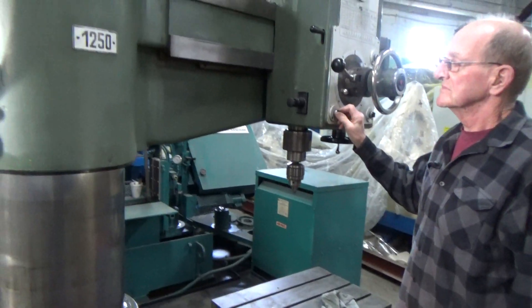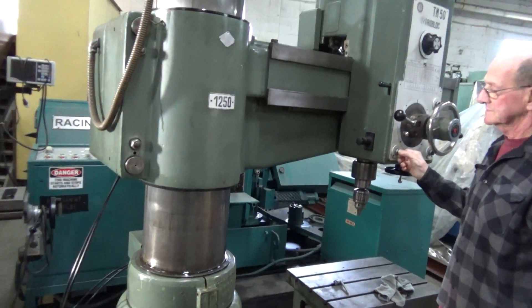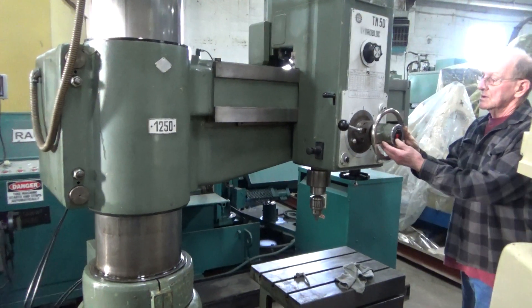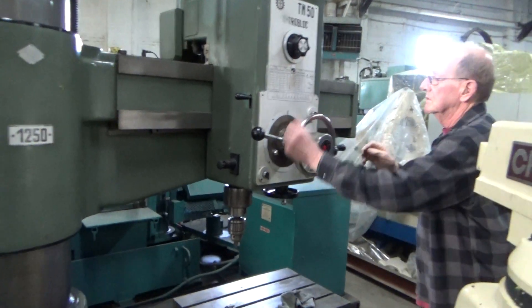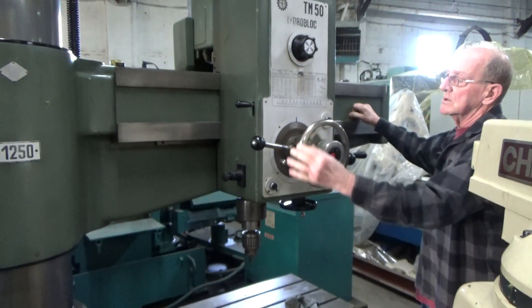Turn it down to where we can run it. Spindle speeds are from 35 to 1,620 RPM — there are 12 of them. It's got a nice feature where the clamp and unclamp buttons are built right into the hand wheel, which is real convenient for locating your holes.